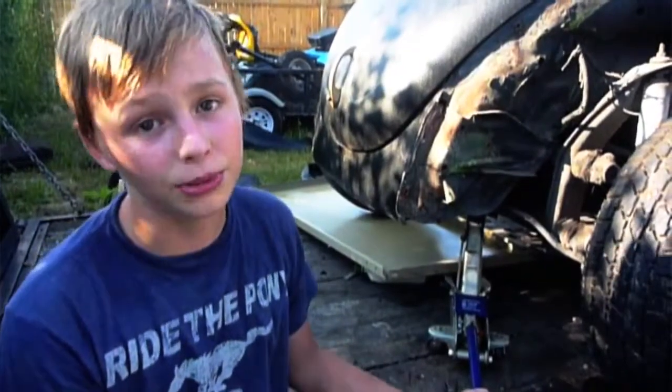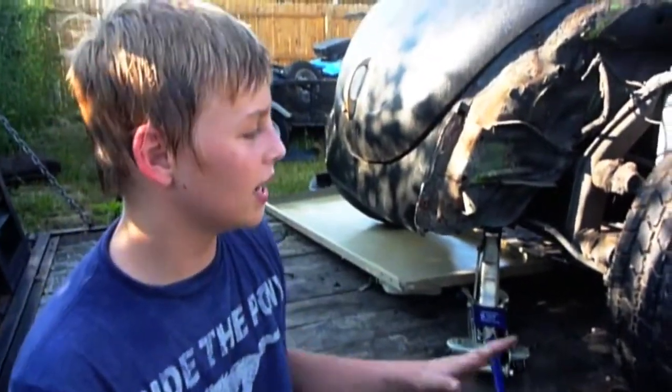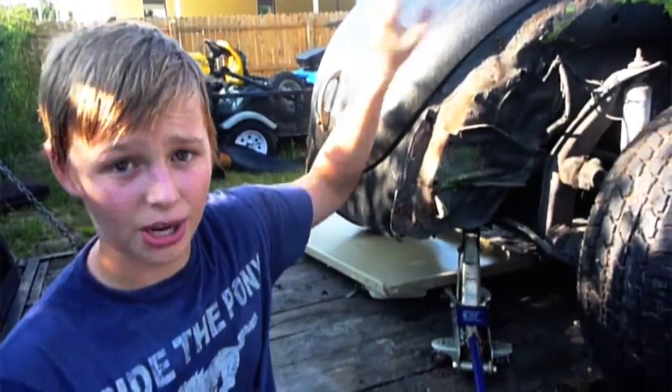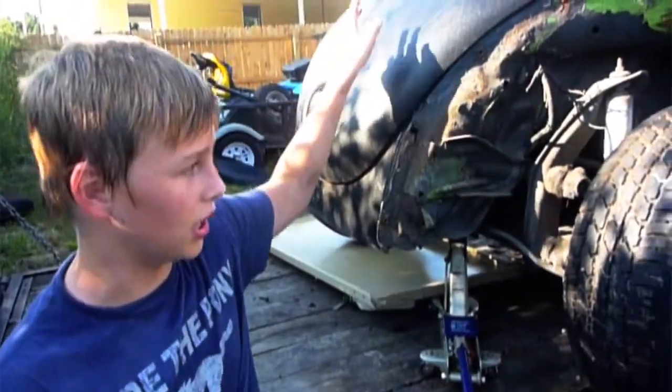Hi, I'm Benjamin and I'm here with a Habilis Boy update. Today I got the fenders off of the bug, I started ripping out the dash, I put the carburetor back in, and I also got the gas tank out.